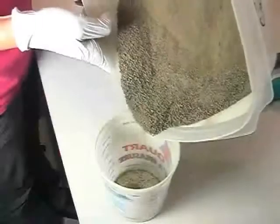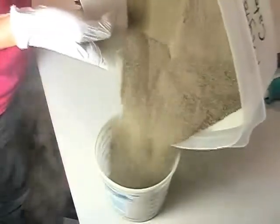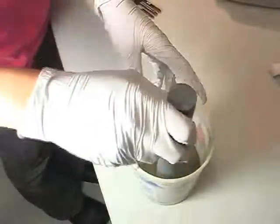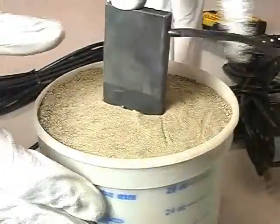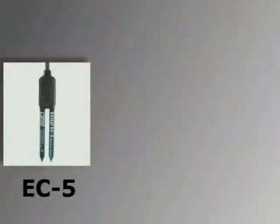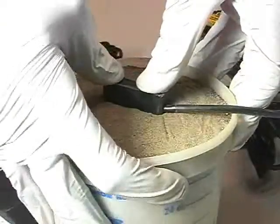First, pack the soil into a calibration container approximating the field bulk density. It is generally necessary to add the soil in layers, packing each layer before adding the next. After the soil is packed into the container, insert the sensor and the black plastic base vertically into the soil. If you are using the EC5, 5TE, or ECTM, insert the sensor directly into the packed soil by hand.